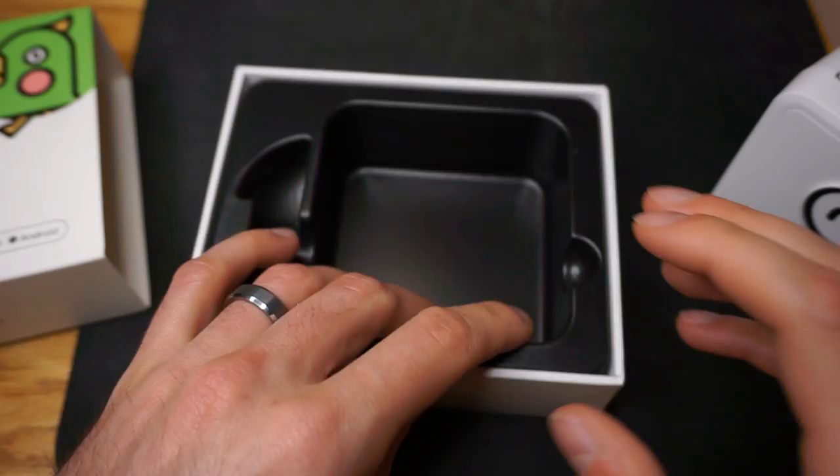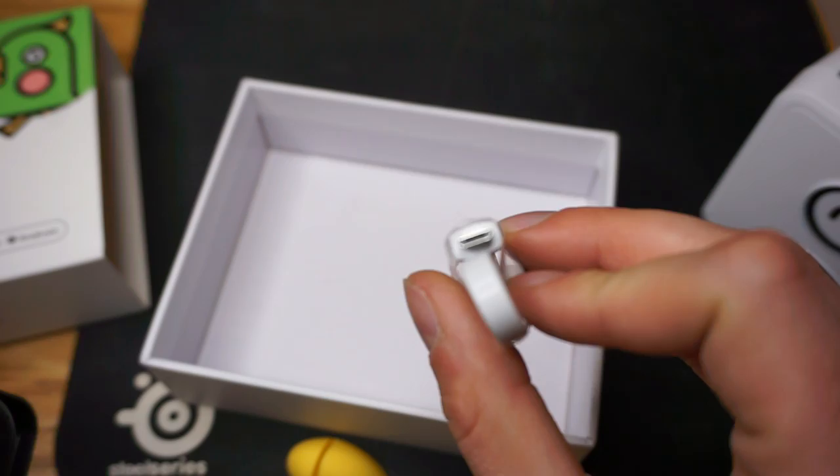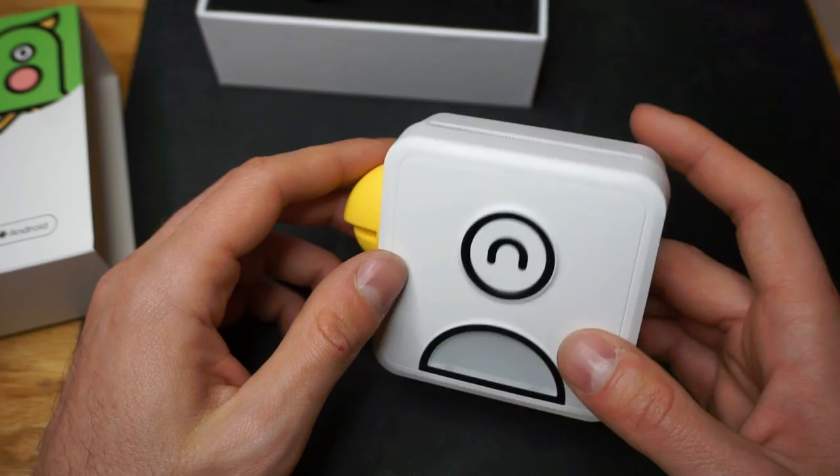The other thing in the box is a little mini USB charging cable. First thing is first, we'll go over how to connect it, where to download the app, all that fun stuff.